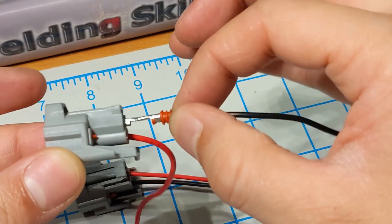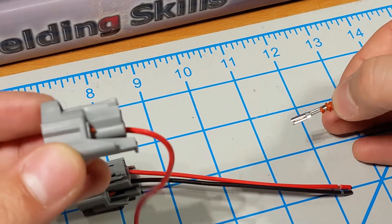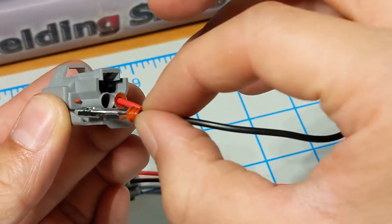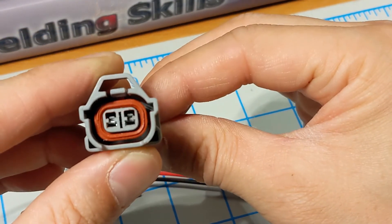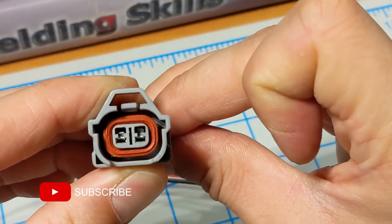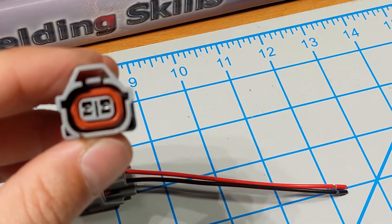I'm going to go ahead and leave some additional footage of me de-pinning the rest of these connectors so you can get a feel for the process itself. Once you've separated the connector housing from the pigtails, you can repeat the process on the wiring harness in your car and just plug these new connectors back in place. As always, I will include a link to parts in the comments below.